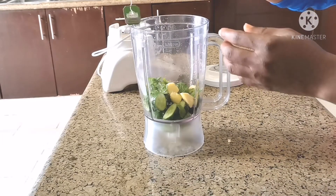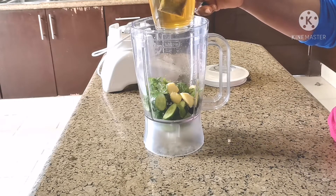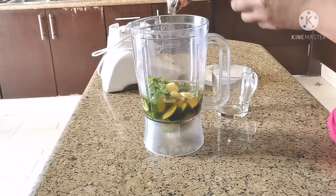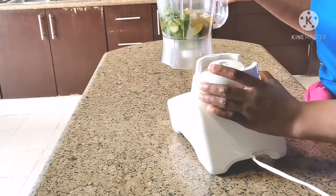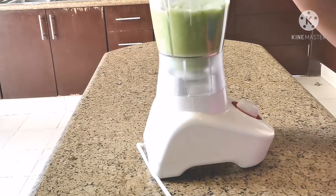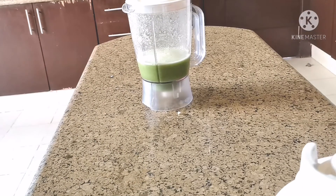The next thing is pouring my green tea. This has to be well blended, guys.